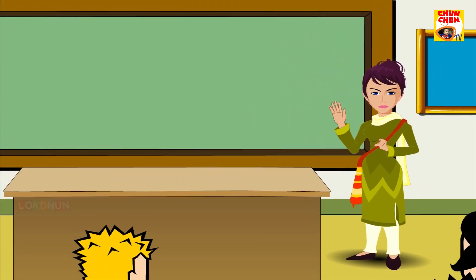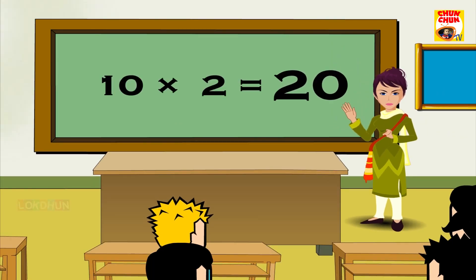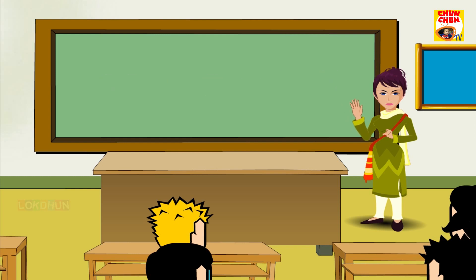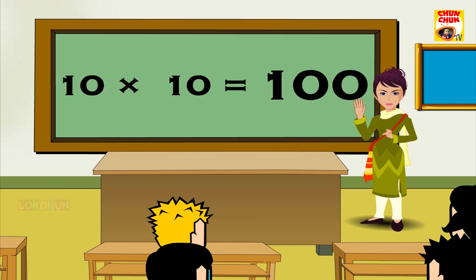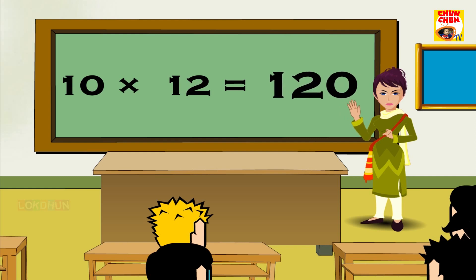10 1s are 10, 10 2s are 20, 10 3s are 30, 10 4s are 40, 10 5s are 50, 10 6s are 60, 10 7s are 70, 10 8s are 80, 10 9s are 90, 10 10s are 100, 10 11s are 110 and 10 12s are 120.